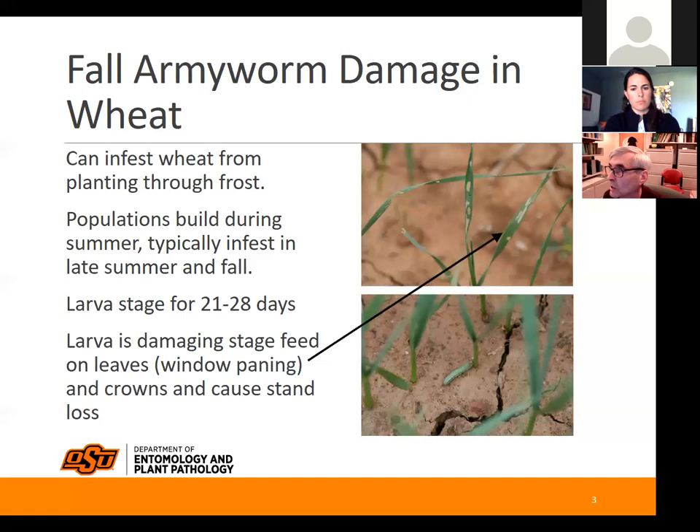Here's a picture of what to look for in early-stage feeding. When the larvae are too small to actually chew through the plant, they will cause this kind of windowpane activity. If a person doesn't get out in the field and look at the plants, they might mistake it for cold damage or frost damage, but in this case it's the caterpillars that are feeding.